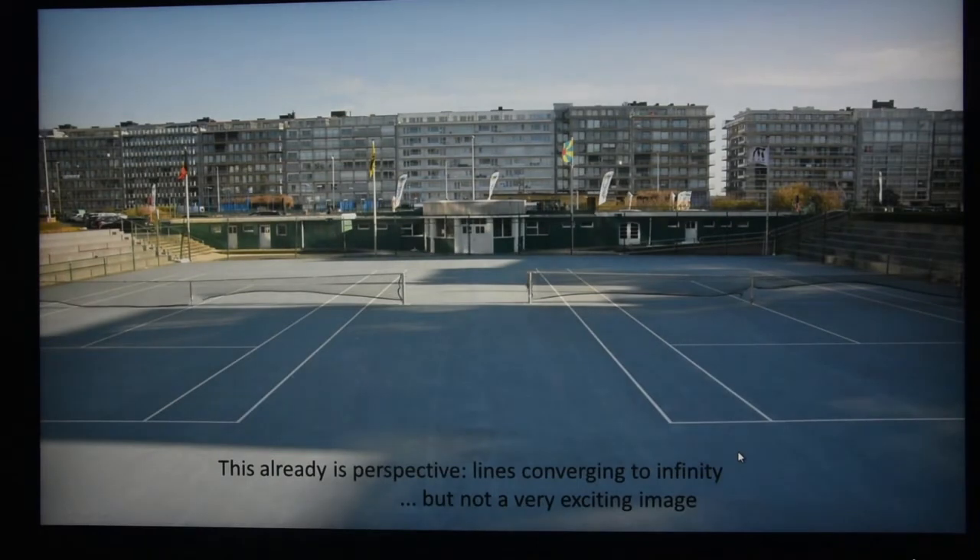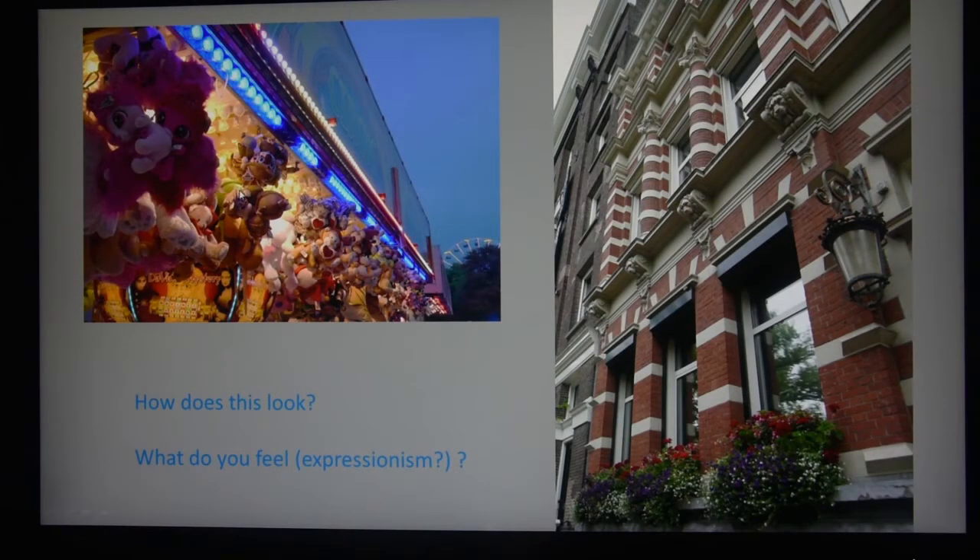In many amateur courses they give exercises like: get me some photos which have something to do with perspective — and then you get things like this. This is already perspective because you have these converging lines towards the distance, but it's not the most exciting thing you can do with perspective. You could do something like this — go to the fairground and shoot it there where the toys live, or show this coordination between the flowers in the bottom and all the interesting lines of the building.